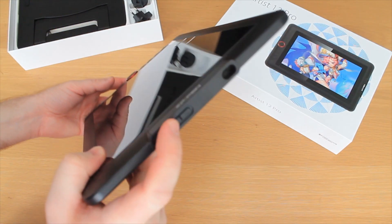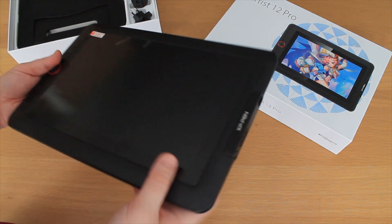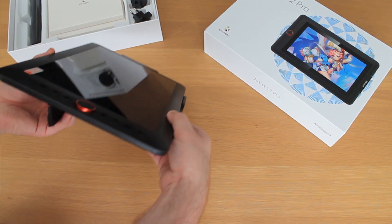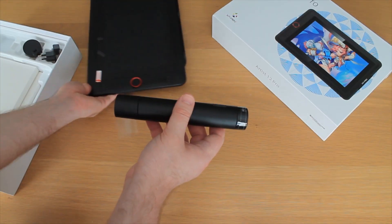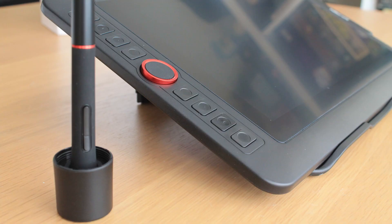First impressions are that it's really slim and it looks portable too. It comes with a nice stand also. This is a really cool way to store your pen — this little lid is actually the pen holder.